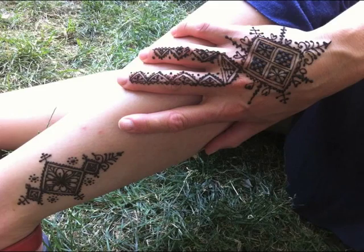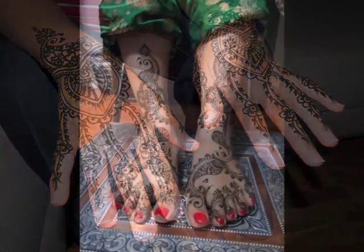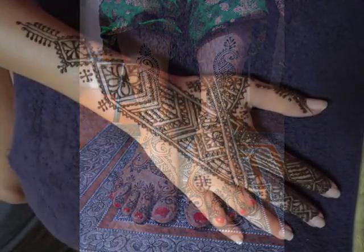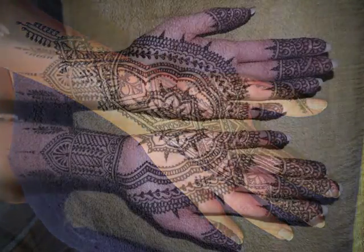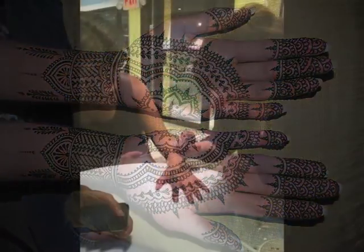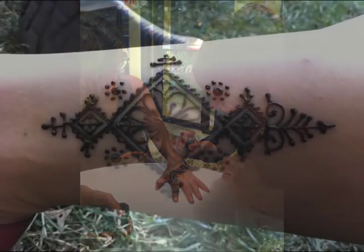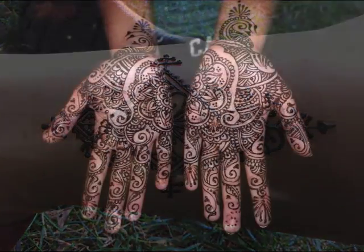So why would you want to use the draping technique? In my opinion it gives you really nice clean lines which I think are essential for doing beautiful henna. It's also really useful when you're doing Moroccan henna because it helps you draw those long clean and straight lines that are really important for geometric Moroccan henna. In addition to giving you clean lines when drawing straight lines, you can also use the draping technique to create curved lines. That's a little bit trickier but I will also show you that towards the end of the class.